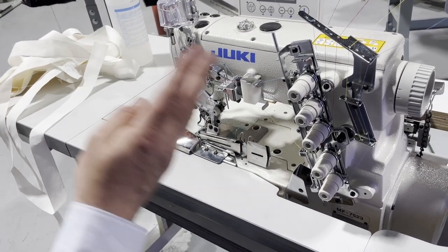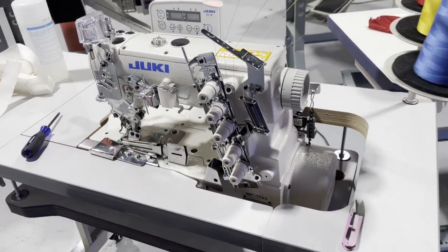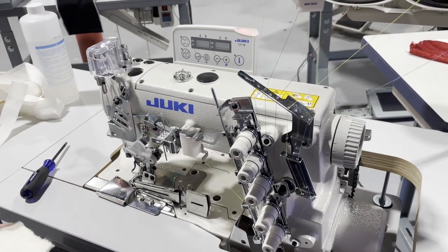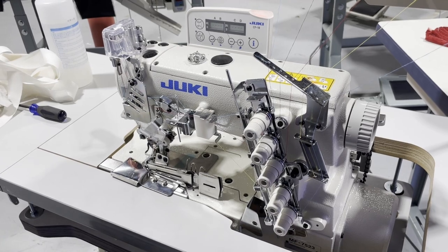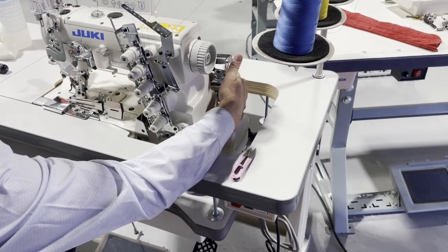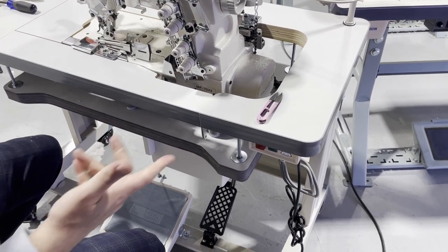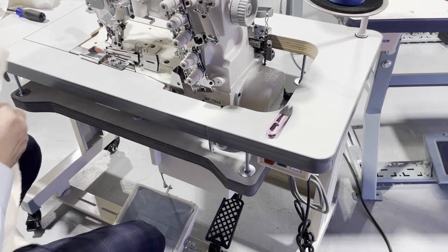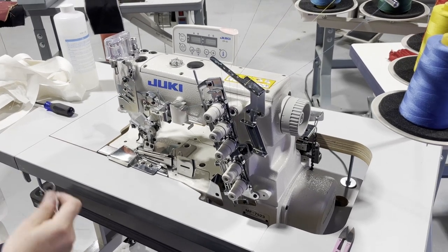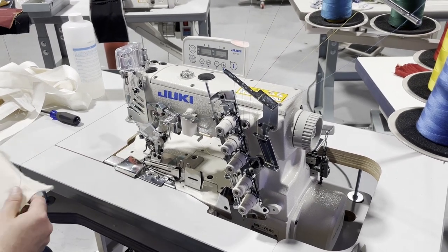Before we start, I'm going to show how this machine works — three needle, five thread, top and bottom stitching. Beautiful machine. Turn it on, control panel on, and here we go. When you put your feet on the pedal, the foot lifter goes up — it's electrical, no air needed. It's 120 volt, so you can use it at home. This machine is popular for active wear, sport wear, lingerie, and yoga wear.